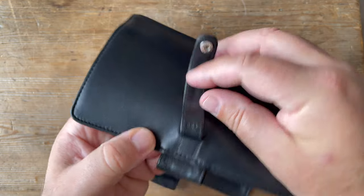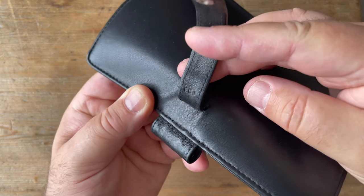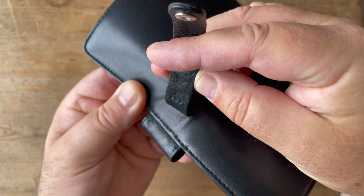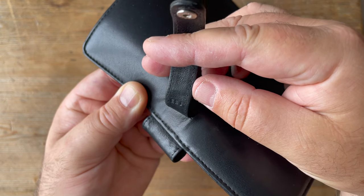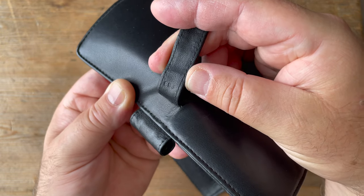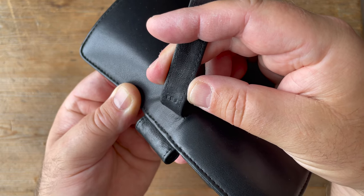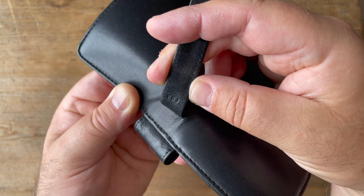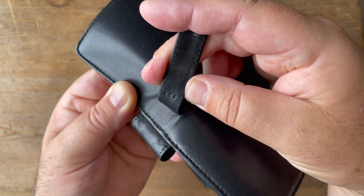The code on here, inside the strap - I'm going to have to get my magnifying glass, and I'll put a note in the description. I think it says E-E-J. For those of you who know these codes - I'm afraid I don't - you can perhaps let me know when and where this was made.